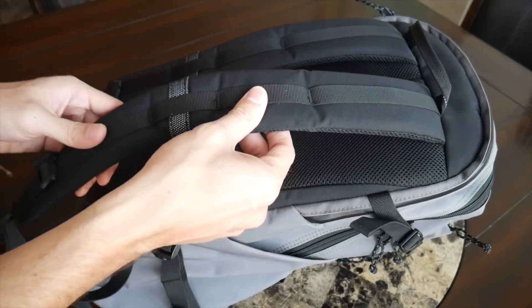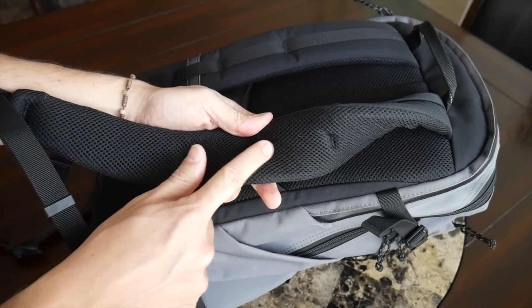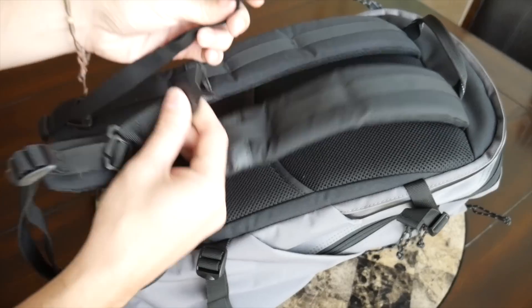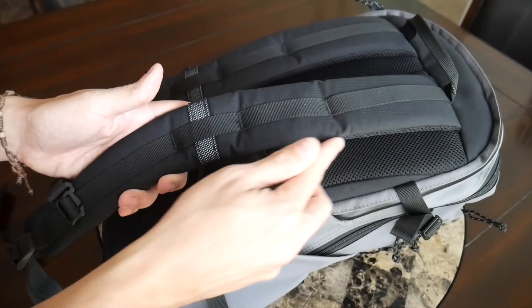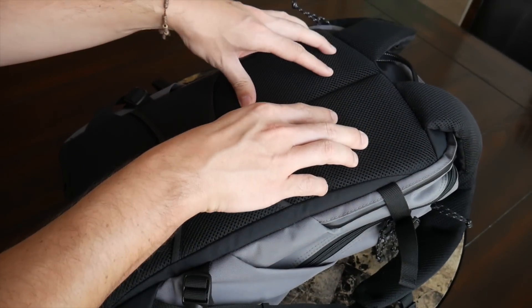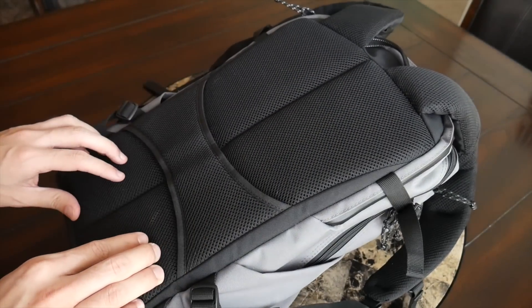Moving on to the straps and the back paneling, the bag has been very comfortable to wear. I really like how the straps were implemented here — they're nice and thick, very soft, and they have a nice meshy material on the inside to help prevent moisture from building up. They have a nice width so if you're carrying a lot of weight they won't dig into your shoulders. They also include an adjustable and removable sternum strap to help distribute weight. The back paneling has also been very comfortable — same soft padding and similar meshy material to help prevent moisture from building up.